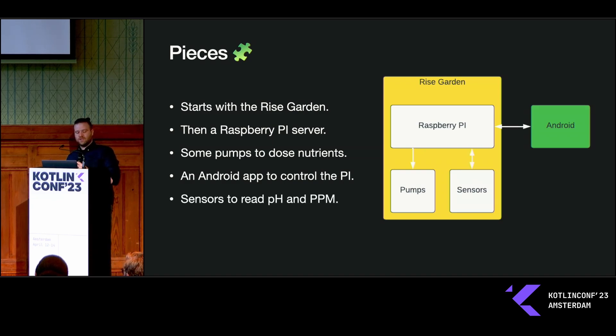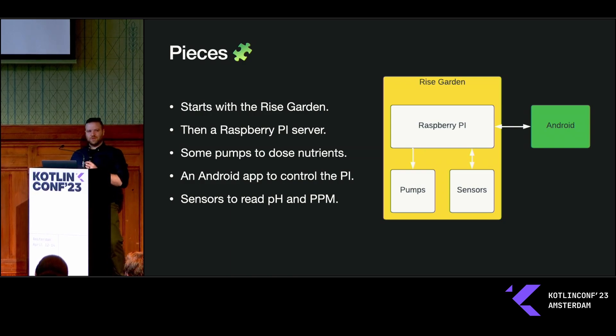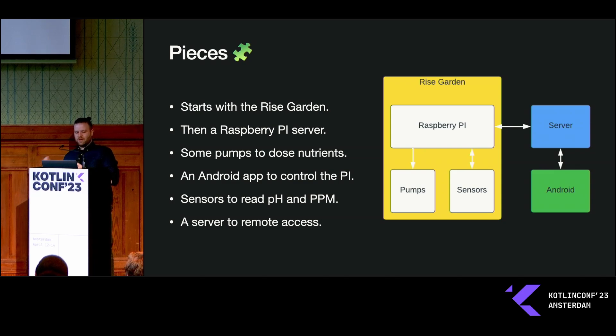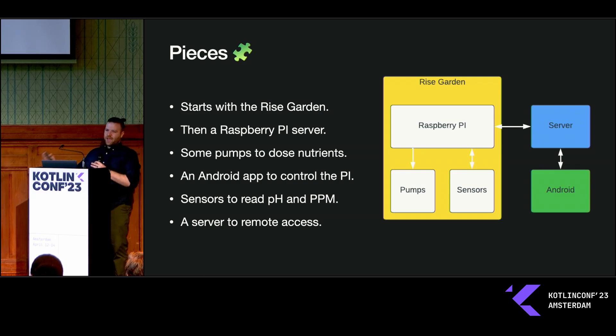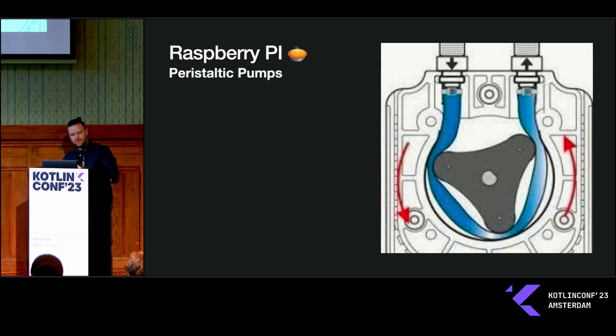If I added some sensors to read the pH and parts per million of the reservoir, I could get a feedback loop going — take readings, see graphs, and have the Raspberry Pi automatically dose out nutrients. The Raspberry Pi sits on your local network, but if I add a server running on DigitalOcean, I can access this anywhere in the world and dose out nutrients from wherever I need to — even right here in Amsterdam.